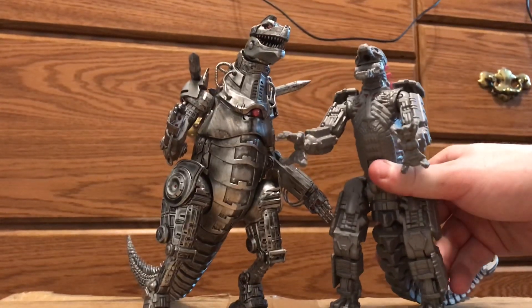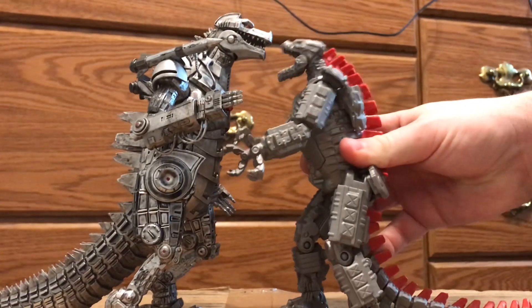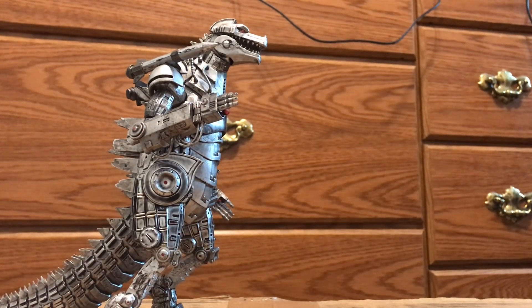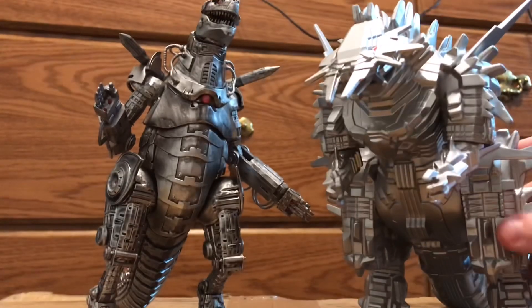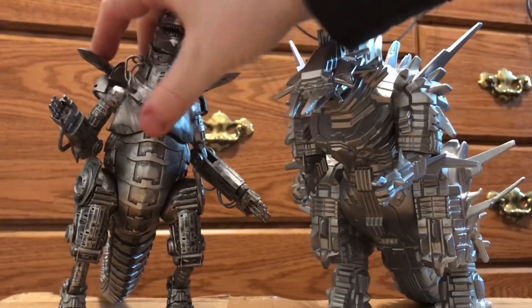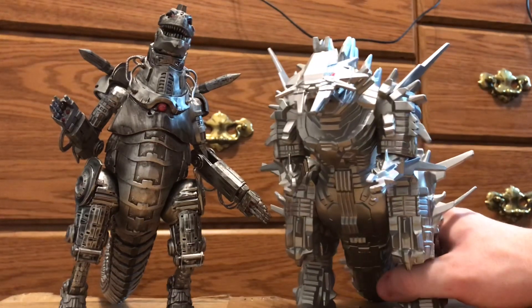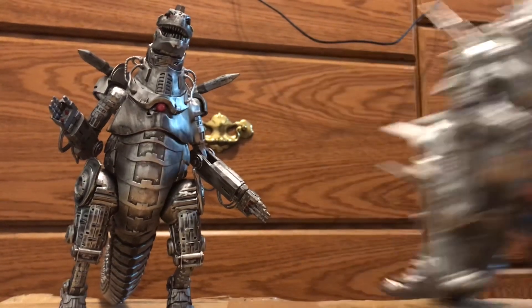If you bend the Playmates figure's tail, you can get it to stand up pretty high — almost to the same height — but it still comes up below the Ready Player One MechaGodzilla's head, so the Playmates still gets defeated in height. Finally, comparing to the Masters line anime MechaGodzilla — also a six-inch — this Ready Player One figure is absolutely huge and still dwarfs it.